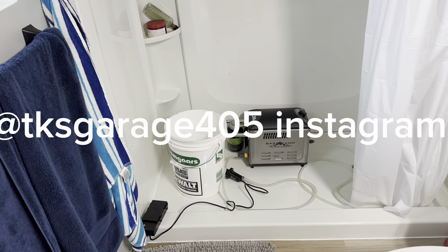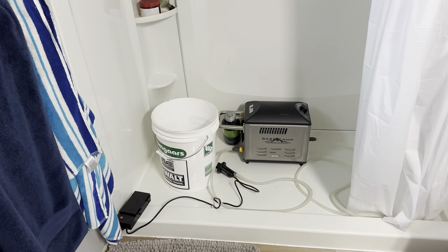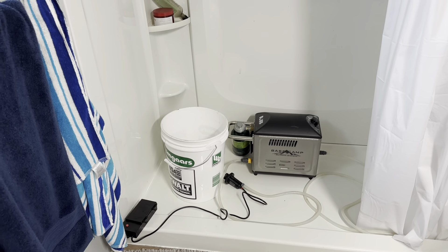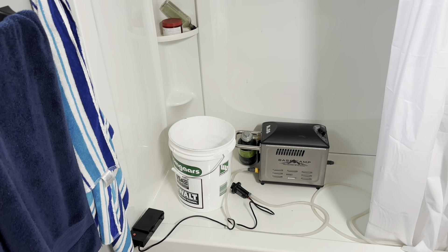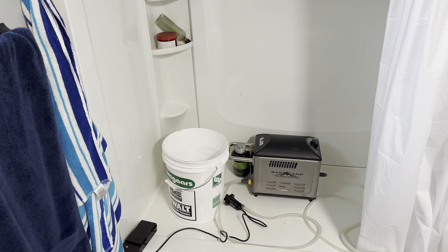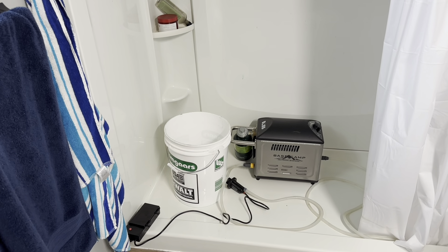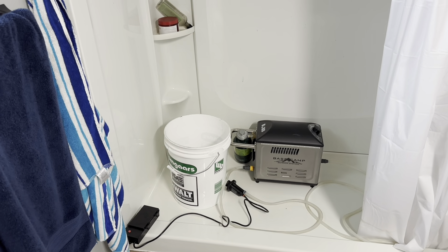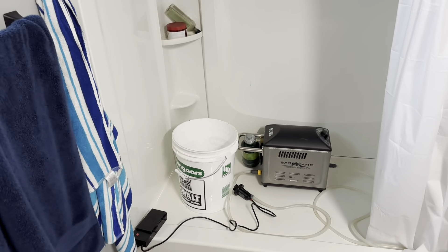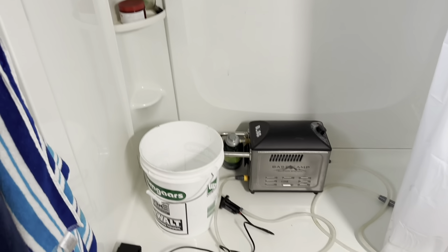What's going on guys? Kevin from TK's Garage 405 here. I figured I'd just show you something out of the norm for me. We've had some water heater problems at our house and the plumbers are super busy right now — frozen pipes and things like that. We haven't had hot water in about five days; we've been showering down at the gym.